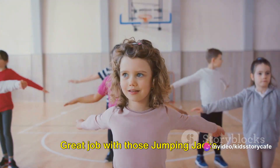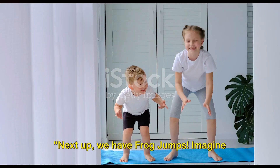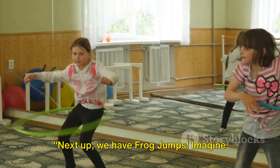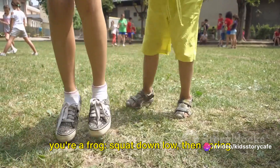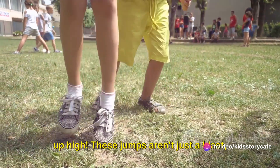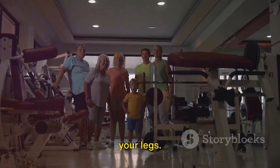Great job with those jumping jacks. You're doing fantastic. Next up, we have frog jumps. Imagine you're a frog. Squat down low, then spring up high. These jumps aren't just a blast — they're also fantastic for strengthening your legs.